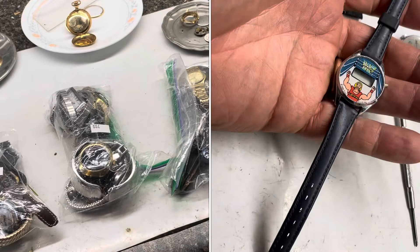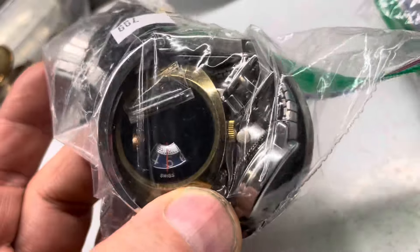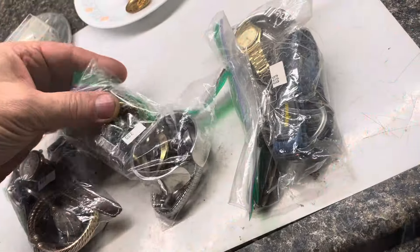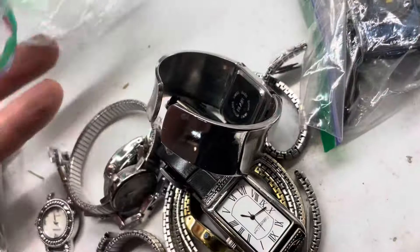Just picked up three bags of watches at the thrift store and there's some cool ones in here. Right here there's a Swiss watch with dials on it. These were half off today so it'd be about four bucks a bag. I can't wait to see this Lucerne and see if it works or not. Without further ado let's get these out and look at them.